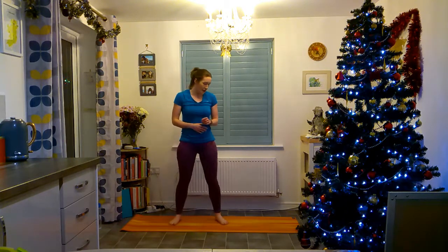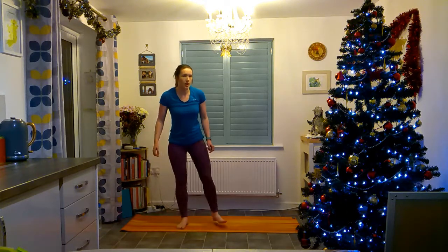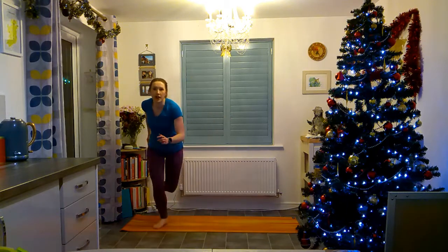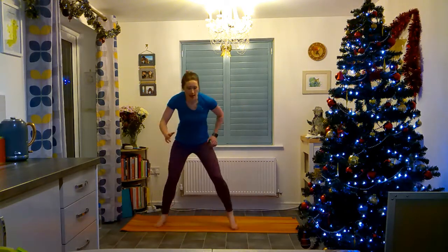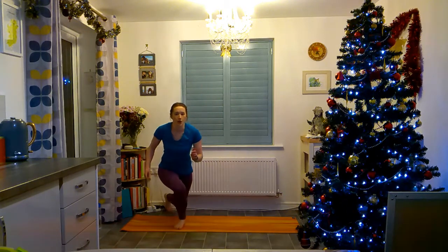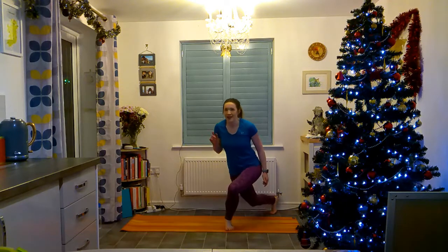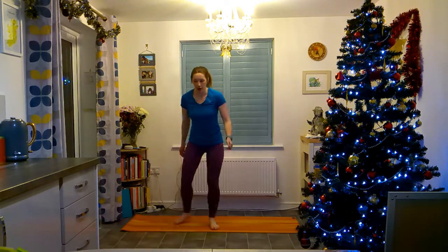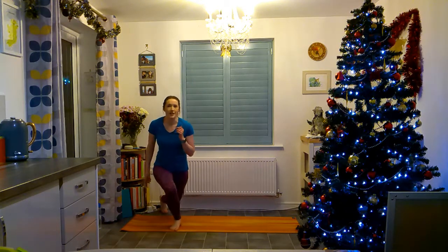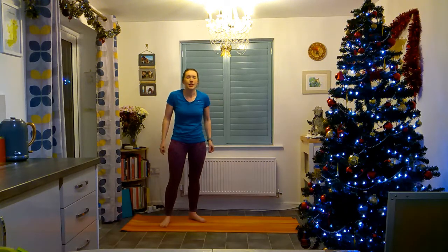We're back up and we're going to do curtsy lunges. You can either step behind you and sit down, or do skaters — jump to each side bringing one foot behind the other, keeping your knees bent. Whichever one you want to do, or like me you can do them both. This still tones your legs but also helps bring down your heart rate a little after the running, burpees, and push-ups.